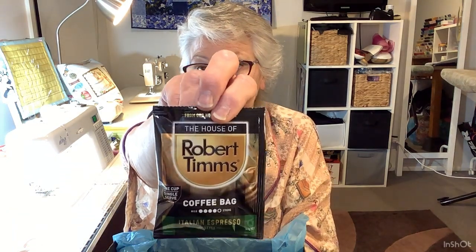Well the first thing we've got is a coffee bag - a Robert Timms coffee bag and it's Italian espresso, and that's what I drink. I drink espresso coffee.